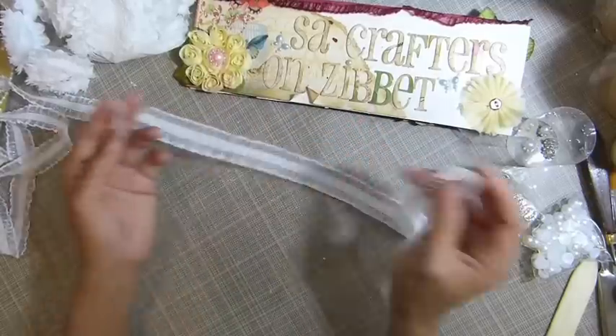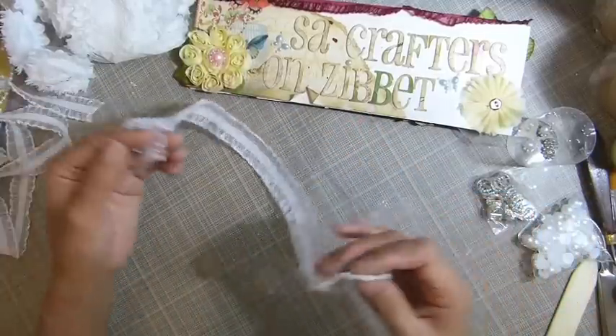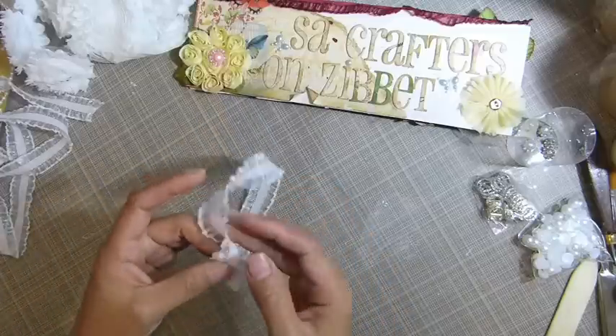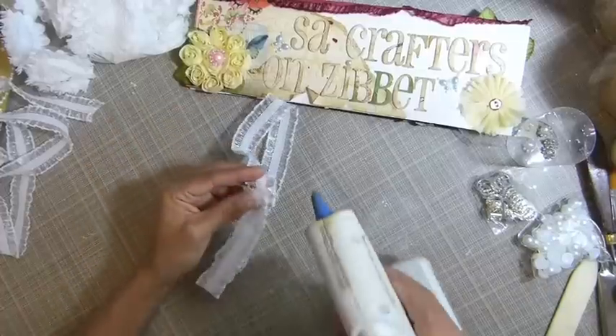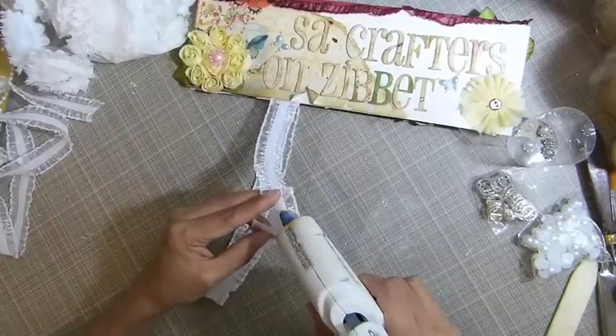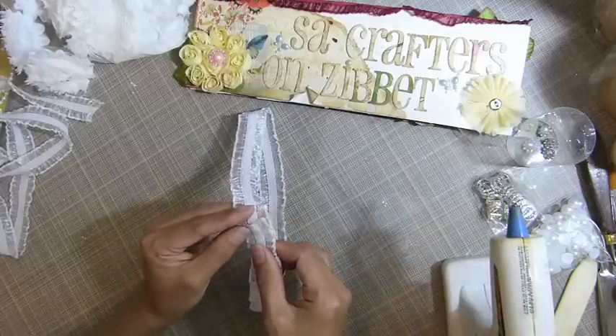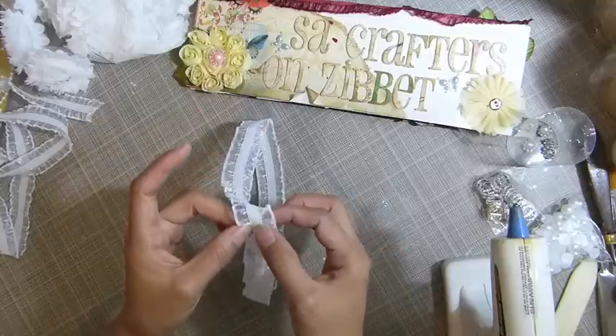You can sew it together, but I'm going to use my hot glue gun. I am a hot glue gun lover, so I'm going to use my hot glue gun.